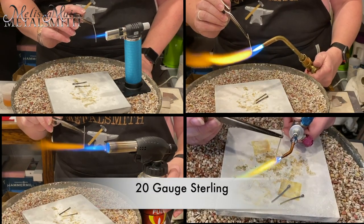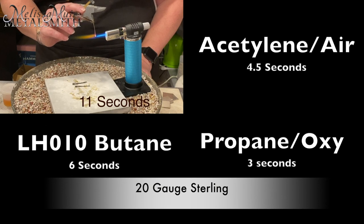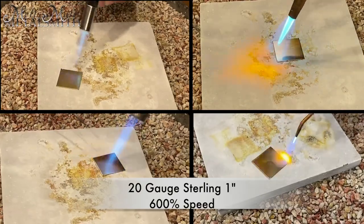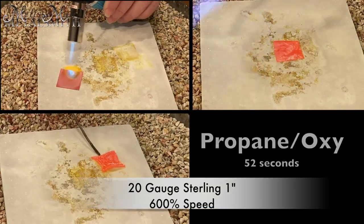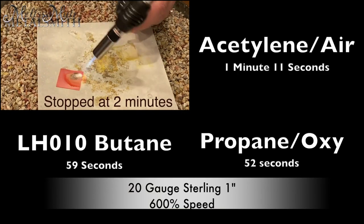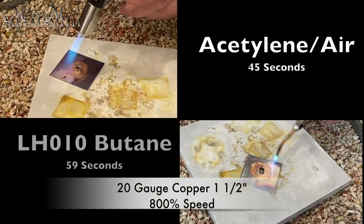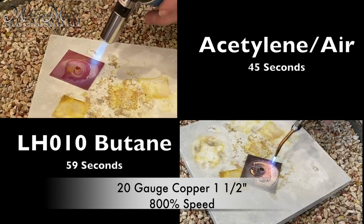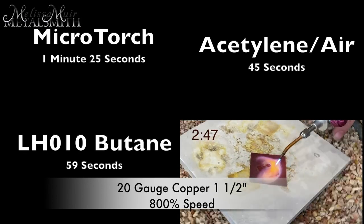Finally, we have 20 gauge. I'm sure you can understand this is going to go fast regardless of the torch, but still 11 seconds for that micro torch. Next up, we have a 20 gauge sterling sheet. I've sped this up 600%, so it's going to go quite quickly. Some of them do really well, but that poor little micro torch was just not up to the task on this one, and I stopped after two minutes. This last one is a pretty big deal — I sped this up 800%, so they all took a little while. This is 20 gauge copper with a five millimeter tube setting. Our two smaller torches kind of struggle, but they both eventually make it: one and a half minutes for our micro torch and two minutes 47 seconds for that propane oxygen torch. You can see that each of these torches had different strengths and some weren't quite up to the job at hand.